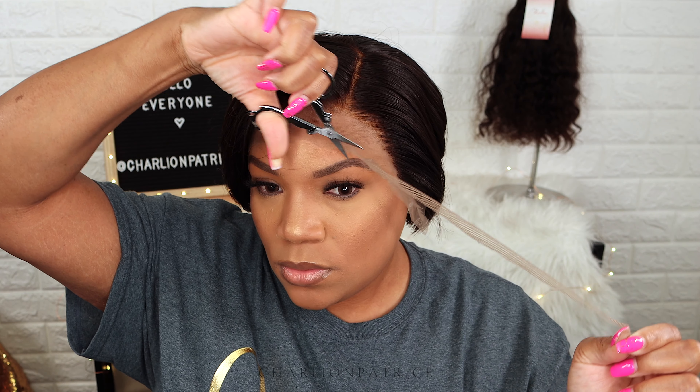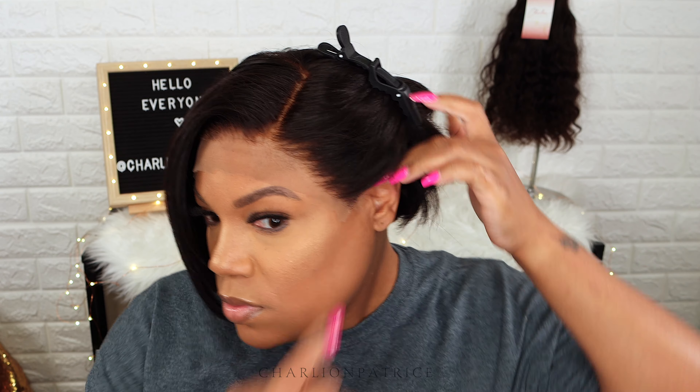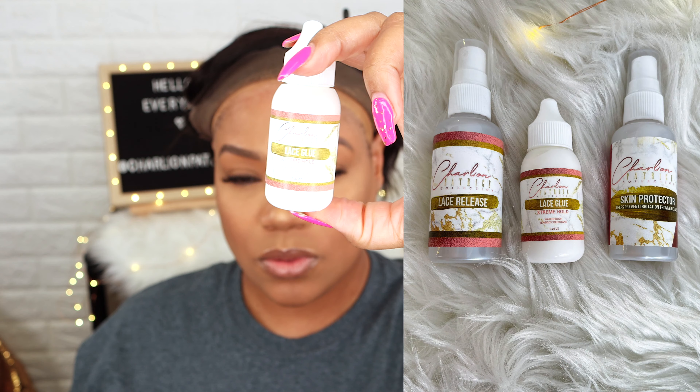I'm applying my wig, and after it's adjusted to my liking, I'm removing some of the lace from my face so that I can see what I'm doing. Then I'm taking my scissors and removing the extra lace that's by my ears.